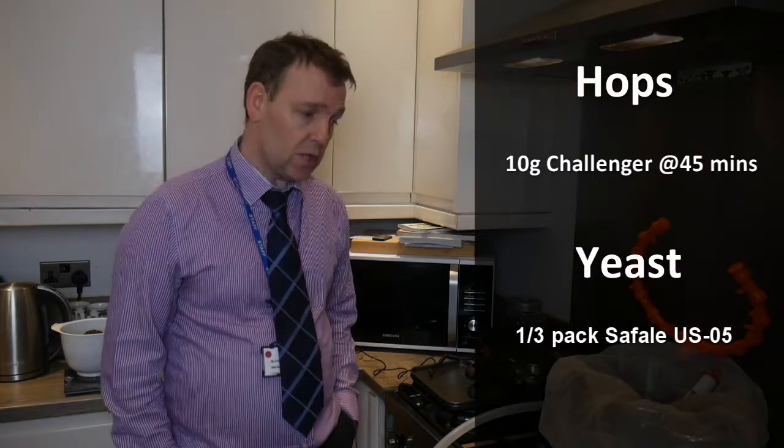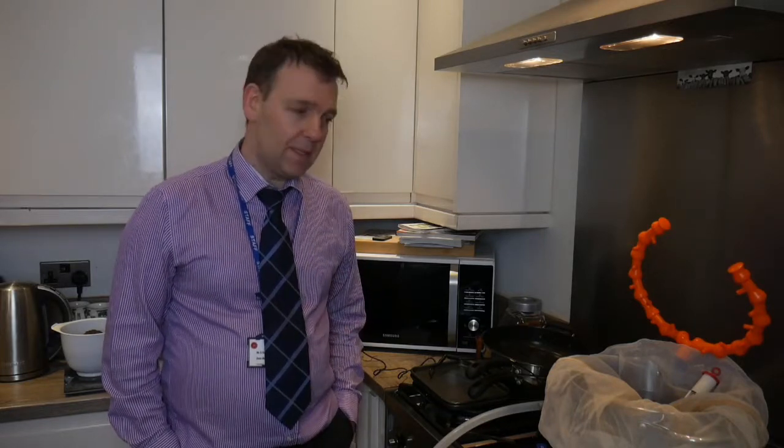When it starts boiling I'm going to use 10 grams of Challenger at 45 minutes — I'm going 45-minute boils now. Then I'm going to use US-05, because the Gervin GV12 yeast wasn't working for me at all. I was only getting 3.8%, although it did pack quite a kick.